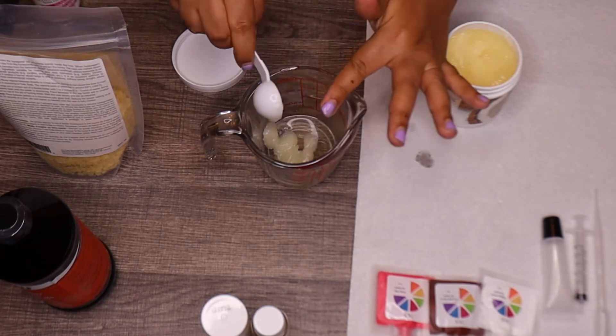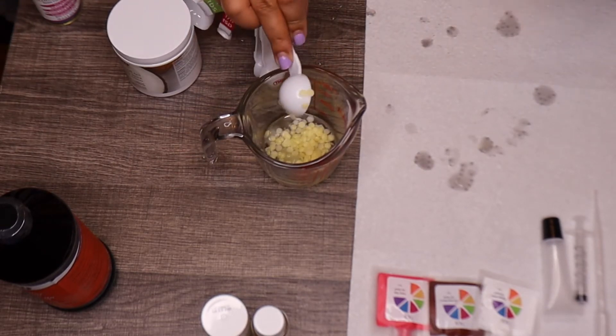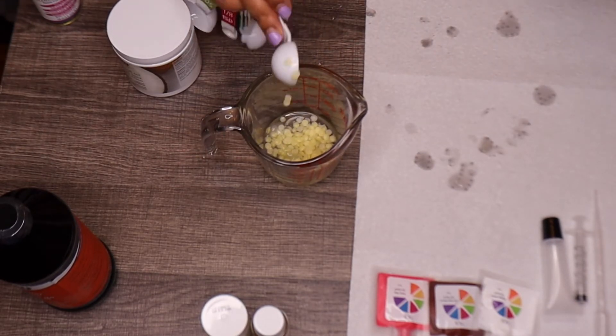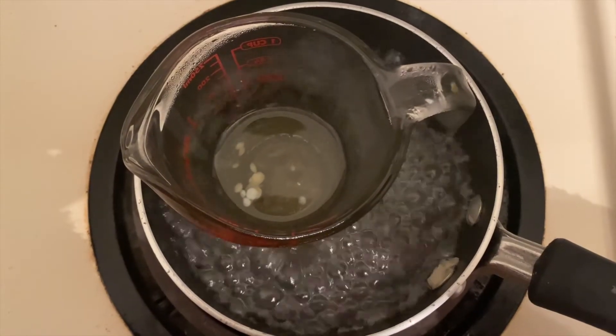I don't have the scale, so I'm going to purchase one and try this recipe the right way next time. For now, since I'm experimenting for myself, this is the way I decided to go.